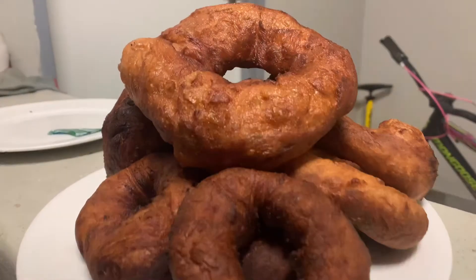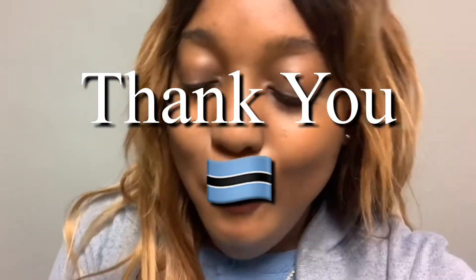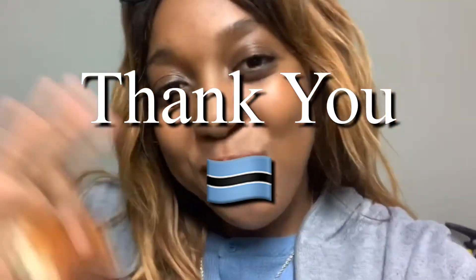That's it! Thank you for enjoying this — I hope you try this delicacy from Botswana sometime. Bye!